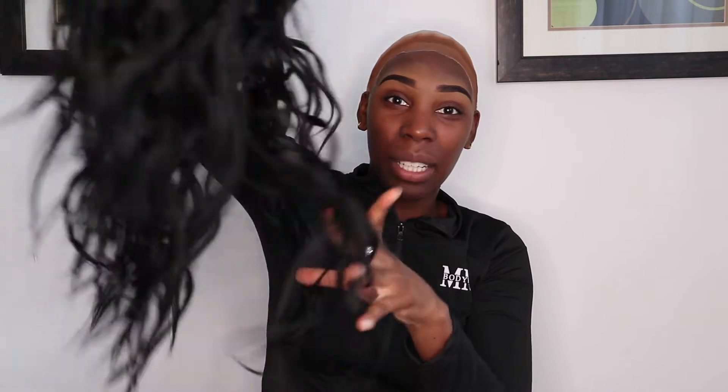This is a 13 by 6 lace wig. It's premium fiber — human and synthetic hair mixed together. I don't know the length because it doesn't say that on the website or the packaging. This is in color 1, and the wig style name is Brio.